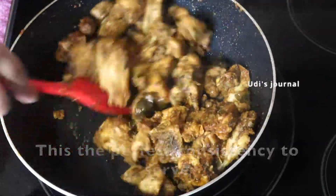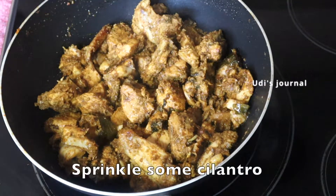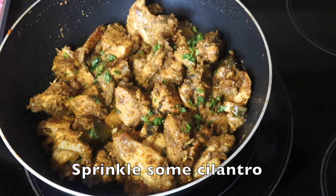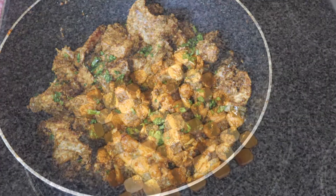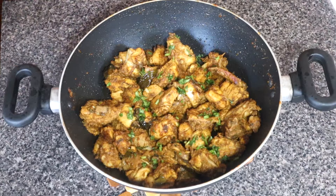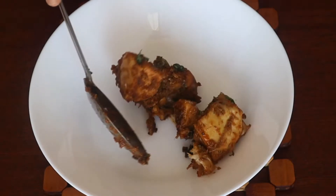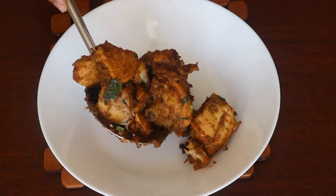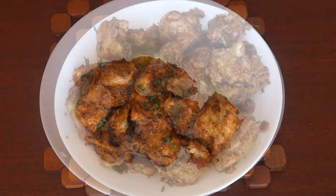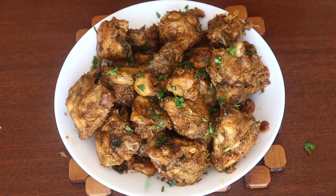Now let's sprinkle some cilantro on top. Butter Chicken Fry with Freshly Ground Masala is ready! If you try this recipe, please share it in the comment section. Check out the description box for more details. Take care and thank you for watching!